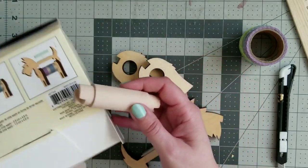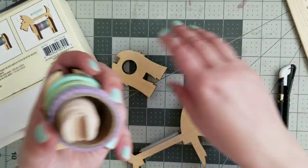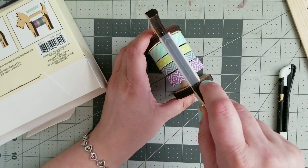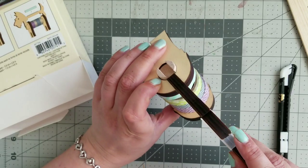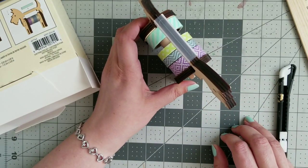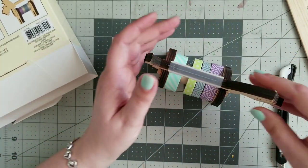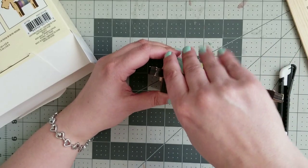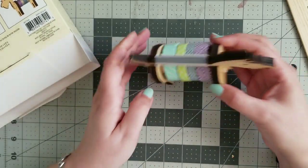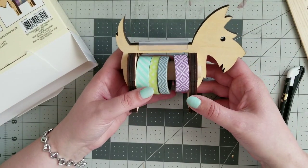Basically they show you on the back how it works. All you have to do is stick one piece in here, put your washi on top, stick the other one in here — it fits right into those. We all know I'm not very good with things like that — at least I know, and my family knows. Oh, I did it! Look, I did it! How adorable is that?